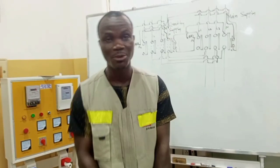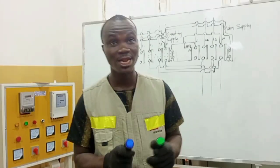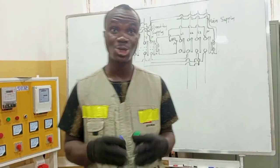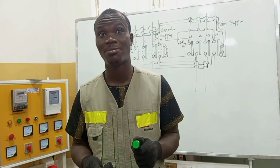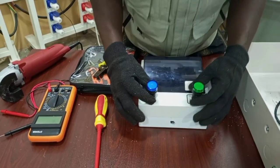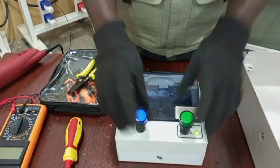The next thing I am going to do is bring in two indicator lamps that will show at every time which of the supplies is available. One color will represent the main supply and the other color will represent the standby. I think I can still have some space on my box to fix these lamps.